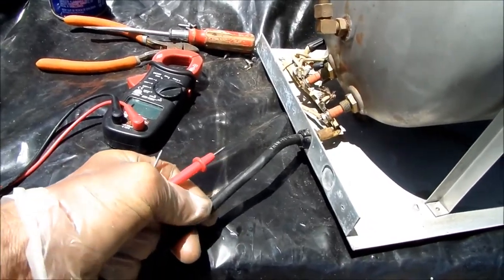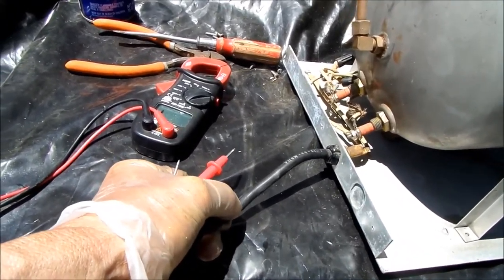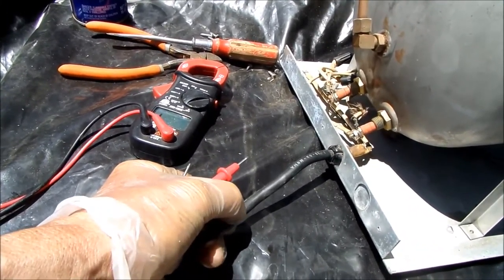The next thing we want to do is check the continuity on the power line to make sure we're getting power up to the switch.